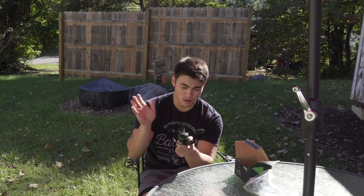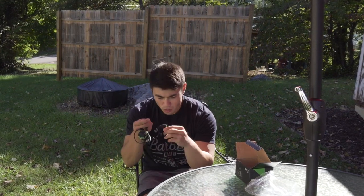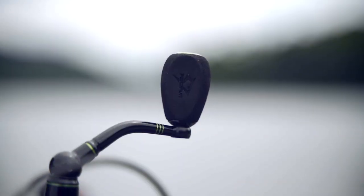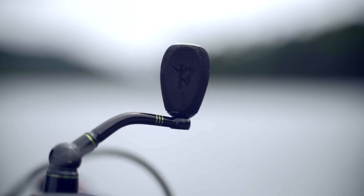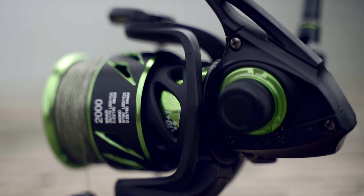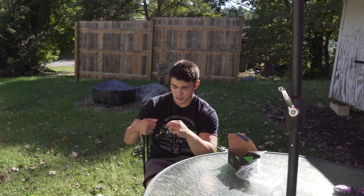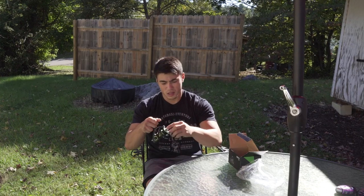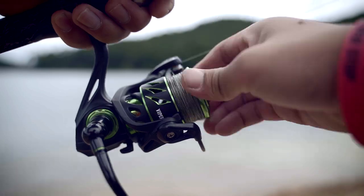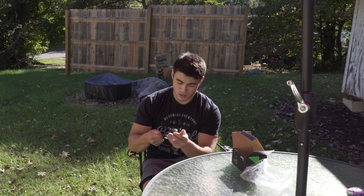First thing, without ever looking at anything on the box — I like these grips right here. Oh, look at that, they've got the PC Fun logo on this. That's pretty cool. It says it's a 10 plus 1 shield ball bearing. Nice stuff, this looks good. Got a quiet but smooth drag right here — I like that. The bail flips really nice. Cool deal.